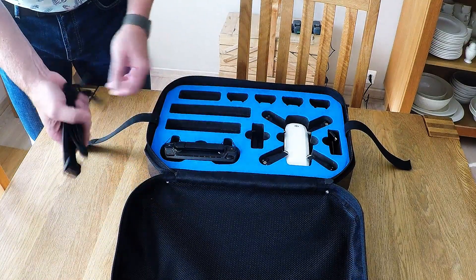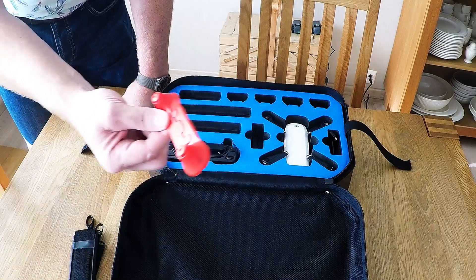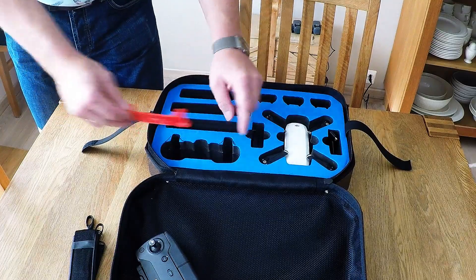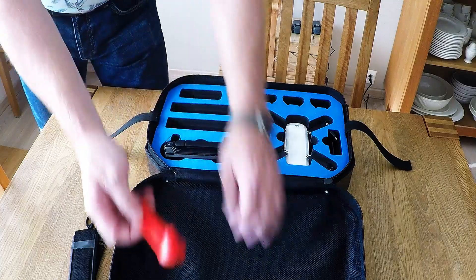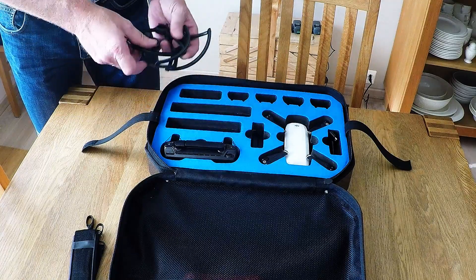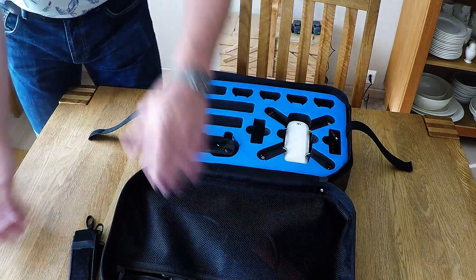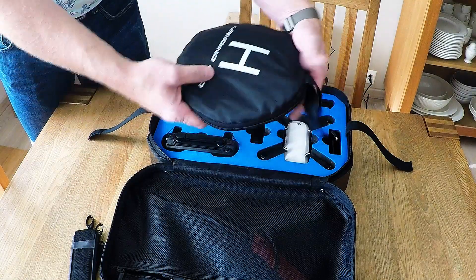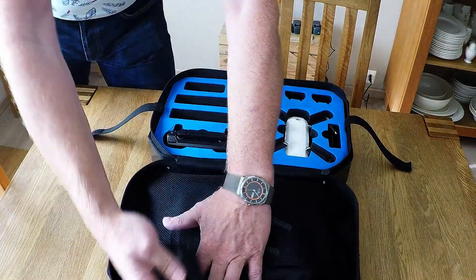This is a shoulder strap for the bag — it is on the side there so you can click it in. I also bought this one for it, but that will not fit because the foam will not allow it. But I think it is protected very well with this, so this one goes in here. These four propeller guards have no room here, so they have to go in here as well. The same with my excellent landing pad — put it here like this, and of course this one can go in here as well.